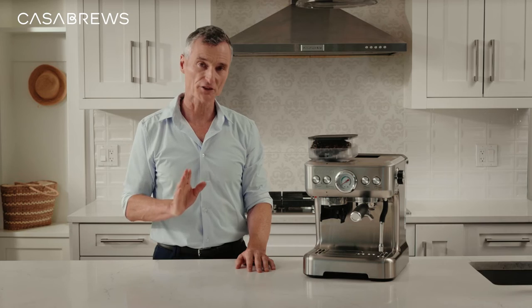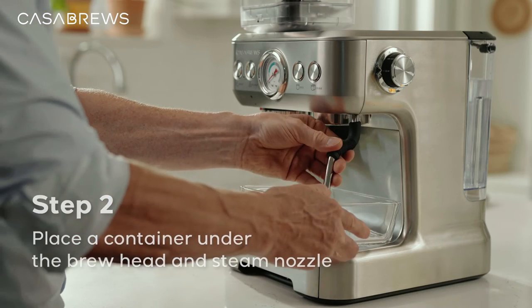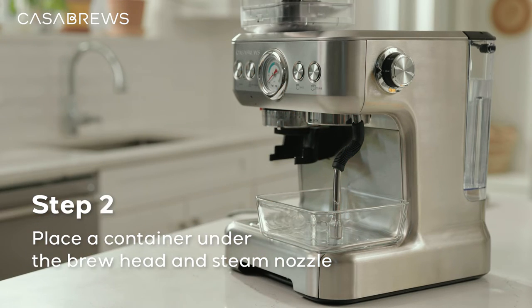Just search 'descaler for espresso machine' and you will find lots of options. It normally costs around $15 for a year of use. Step 2: place a container under the brew head and on the steam nozzle.